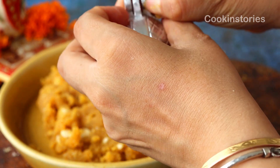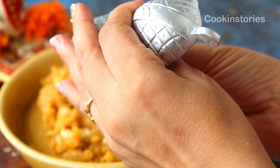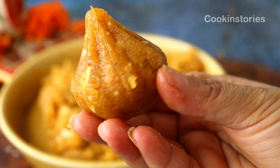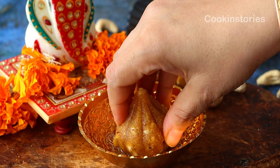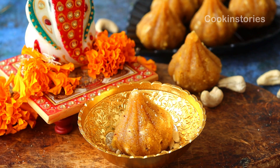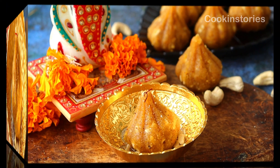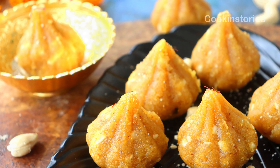Serve this cute modak to Lord Ganesha. Happy Ganesh Chaturthi to all my viewers in advance — I pray that Lord Ganesha bestows prosperity, luck, and blessings on everyone. If you're looking for more recipes, check my description box below. If you liked today's recipe, don't forget to subscribe to my channel Cooking Story and hit the bell icon so you get notified when I upload my next recipe. Thanks for watching — see you soon with another interesting recipe, bye!